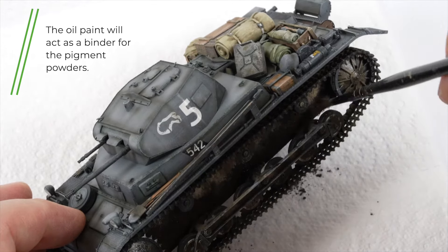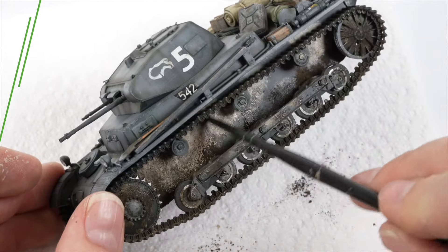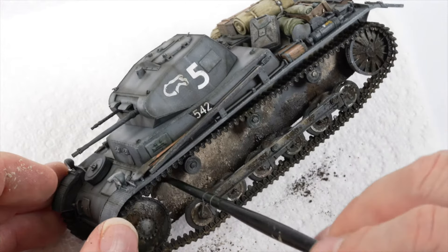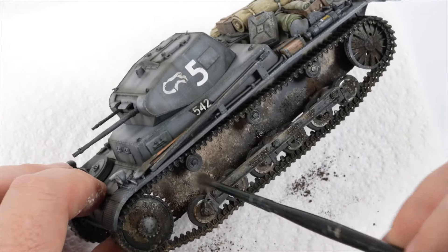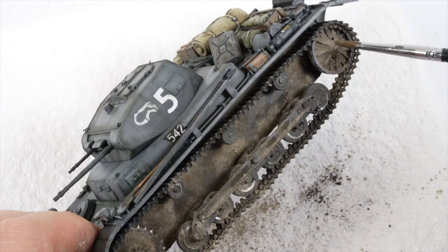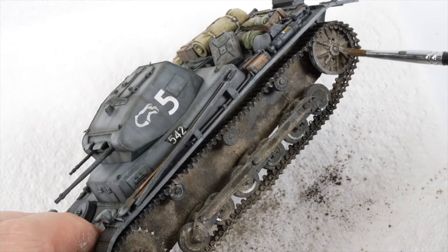Once dry the oil paint will hold the pigments in place. This process is again repeated using the light dust pigments over the lighter oil colours. I am not being too precise here — this is really just about building up the effect and creating dusty and earthy tones through the running gear. A touch of white spirit is used to sit them in place.